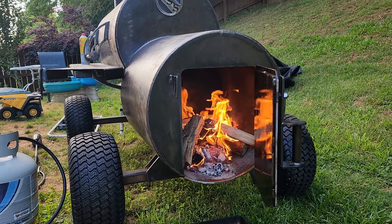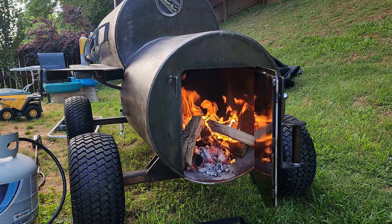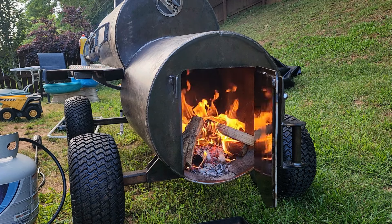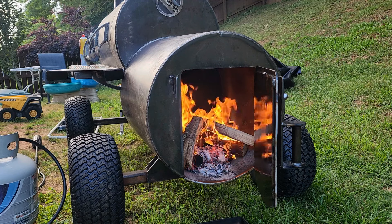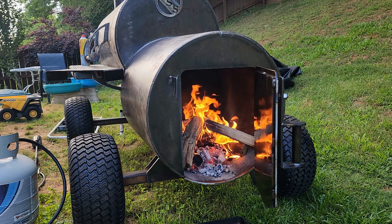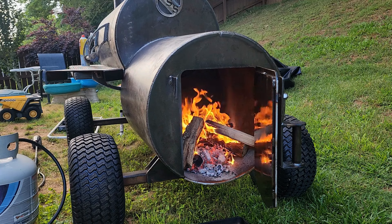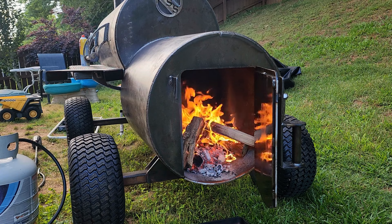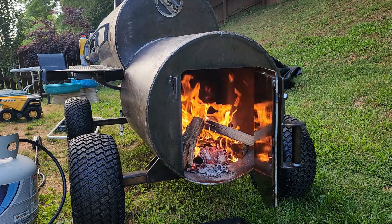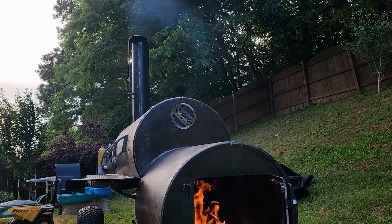There it is — fire is going. A couple of lessons I want to pass on: one, be ready to tip your delivery driver if you ask them to do anything extra, like help bring this thing to the backyard. I was not prepared — it caught me off guard and I was a little embarrassed. The other thing is to have your order double checked. I had talked to Phil about having the firebox on the opposite side of what it actually is right now — somehow that didn't go through. It's not a big deal, I'm going to make it work, but just make sure you double check. Now I'm going to close this door down and see if we can get some draft. I already see some really good smoke coming out of there.